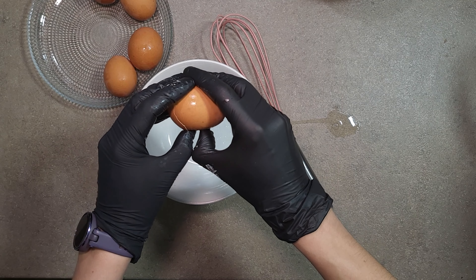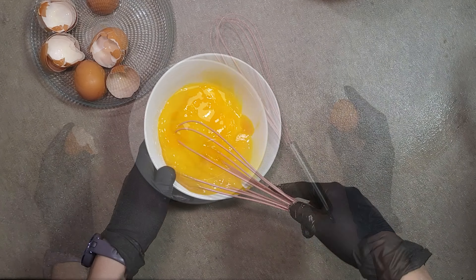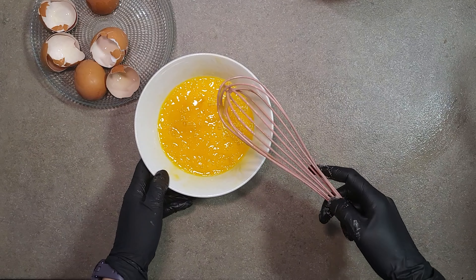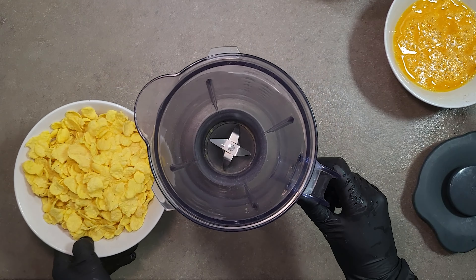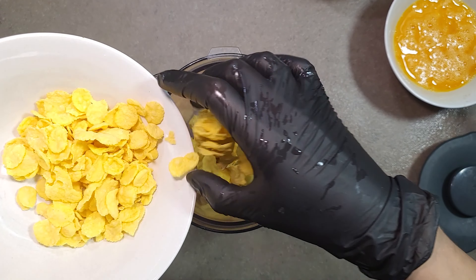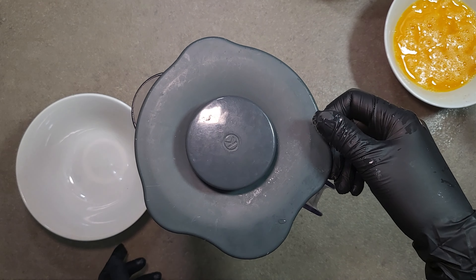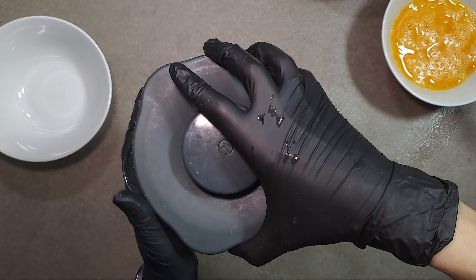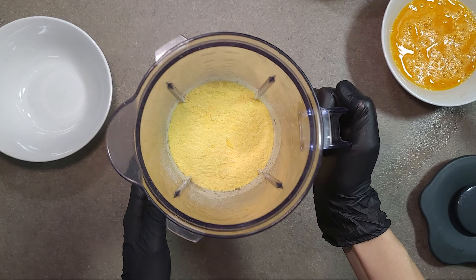In a separate bowl, beat 3 to 5 eggs, depending on how much chicken and cheese you are going to prepare. Then add some cornflakes and cut them in the blender to a flour-like consistency. Choose non-sweet flakes which contain 3 to 5% sugar — usually, it is the cheapest one.